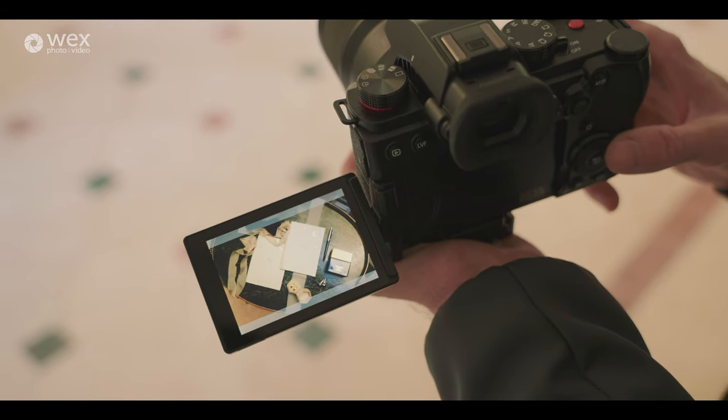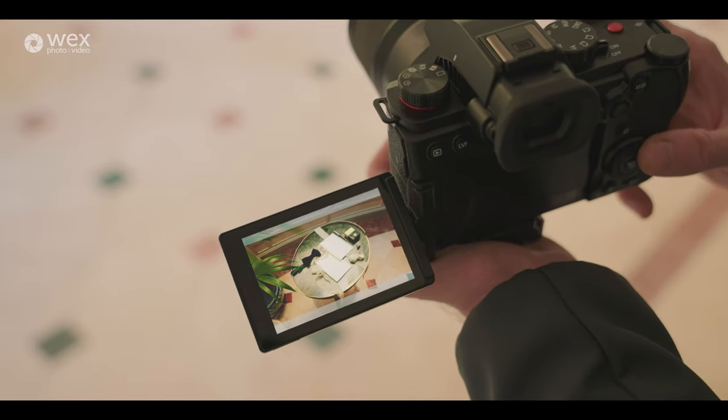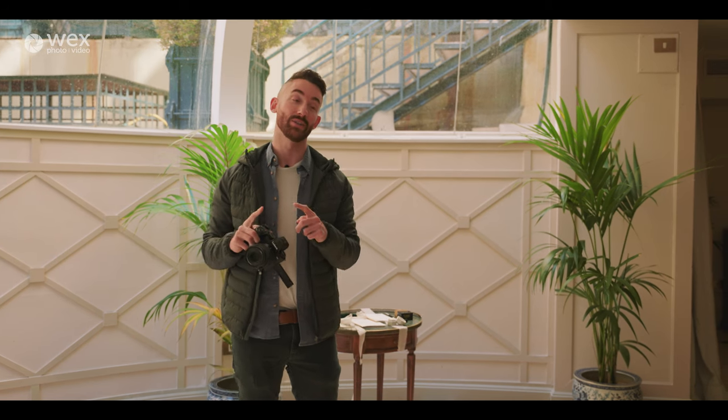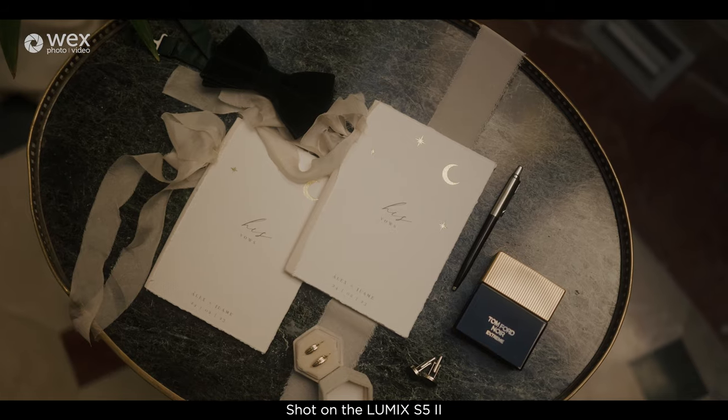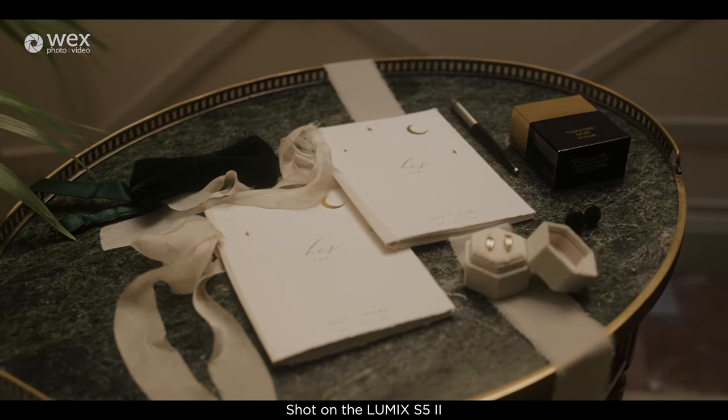I've got a nice variety of top-down shots, some to the side, some with a little bit of movement, some keeping mostly still — just to have variety when I go into post-production. I can also add stabilisation in post and do some zooms to animate the inanimate objects and bring them to life.